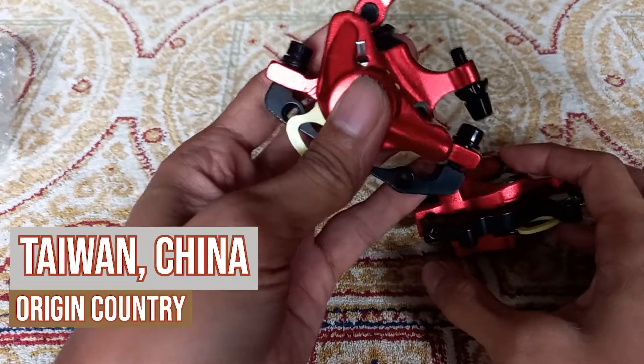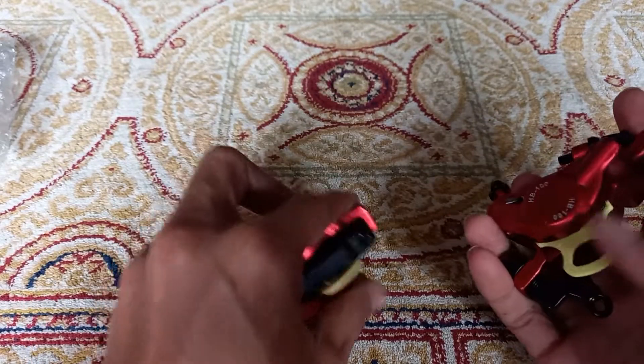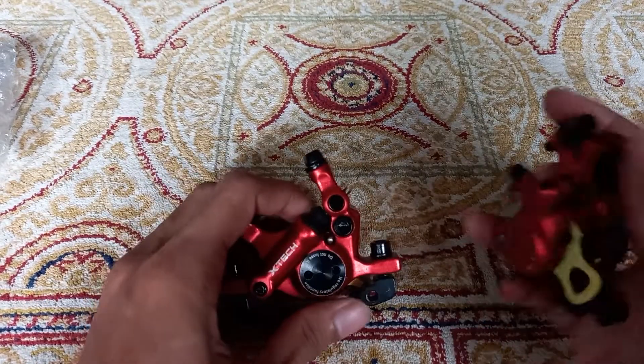The origin of these calipers is China, specifically Taiwan. The founder of the Zoom brand is HL Corporation, founded in October 1991.